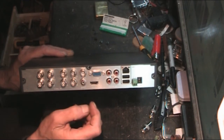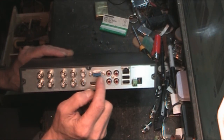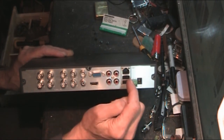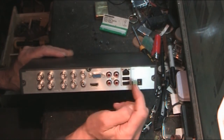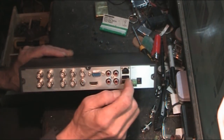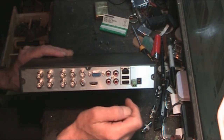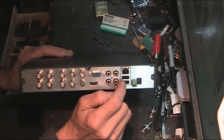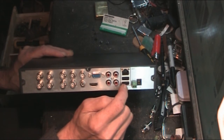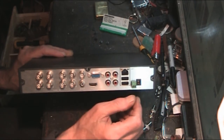There's audio out, video out, VGA, HDMI, and Ethernet, so you can view it online from anywhere you like. There are also two USB ports - one for the mouse and the other you can plug in an external drive or flash drive to save clips, for instance as evidence for the police.